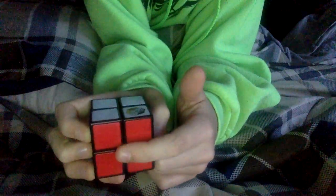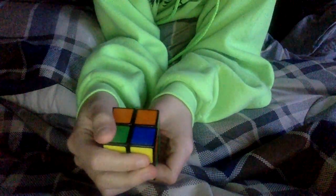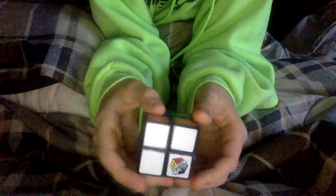Now what you want to do is take your cube and have the red side — or whatever side you have completed that's not the yellow or the white — on the bottom. Your white will be facing right, in front of you like this, and now what you want to do is perform the algorithm.